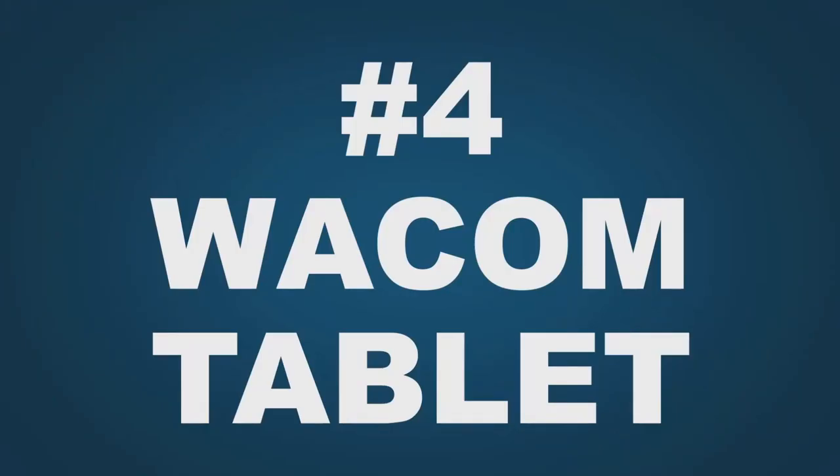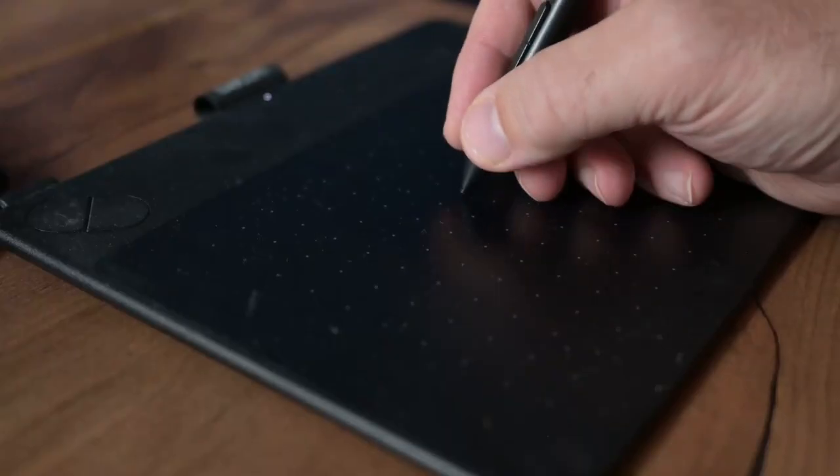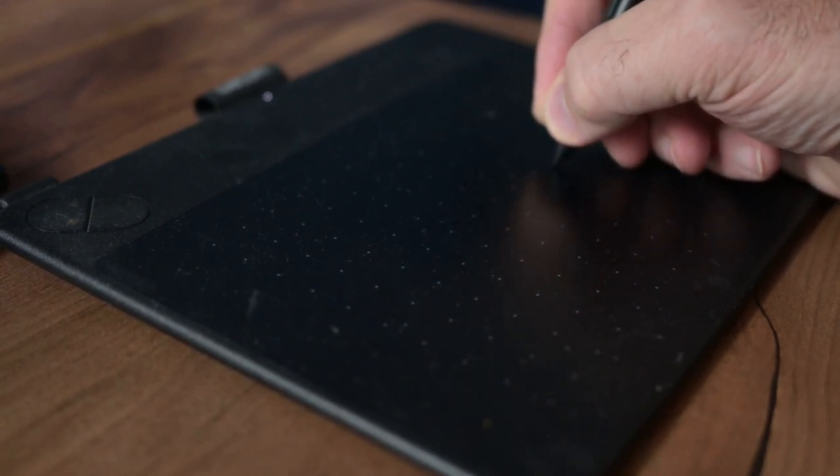For number four, one you may not think is that obvious: this is a Wacom tablet. There are a few different brands but I've found Wacom to be the best. I've had this one for years — had to replace the pen tip a few times — and it still works great. If you do any sort of photo editing in Lightroom, Photoshop, or any other software, being able to draw instead of using your mouse is a tremendous advantage and will give you much better results. These aren't that expensive — you can get one for under a hundred dollars — so I highly recommend picking one up.